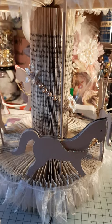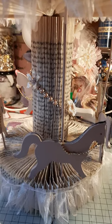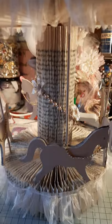Hello everybody, welcome back to the craft room. I've taken the camera off the stand to show you this — my book folding carousel.